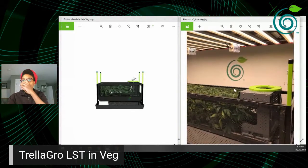This is version five at the end of the veg phase, right before we're about to switch into flower. I'll save the flowering phase for next week's live. This is what it looks like at the end of veg over a period of time — it will depend on how fast your plants grow.